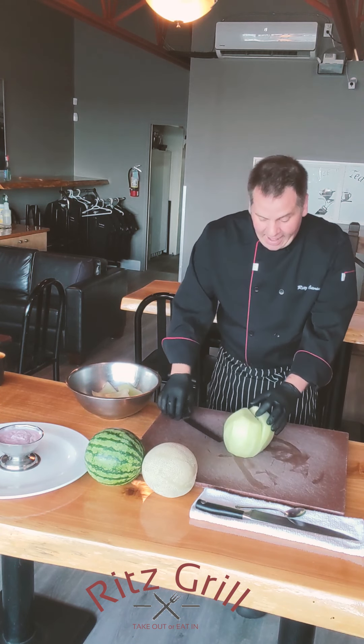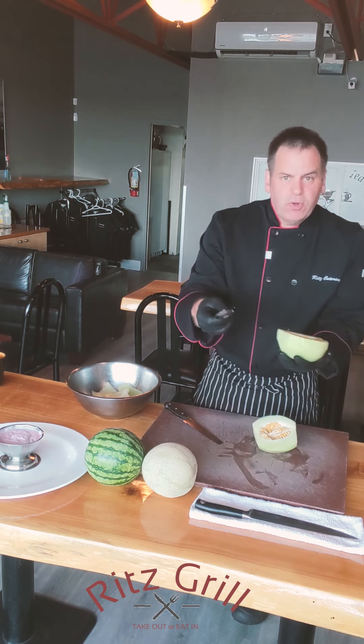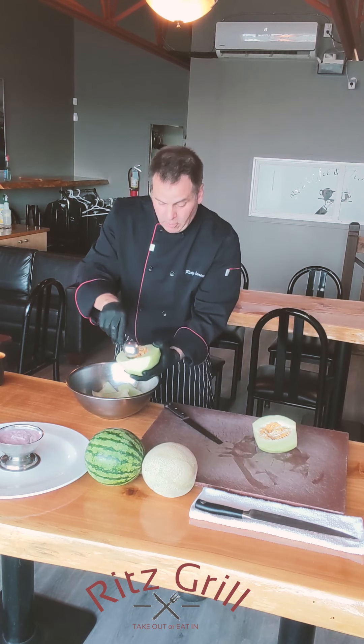Then cut it in half where you have all the seeds, and have a spoon ready where you can scrape them all out.